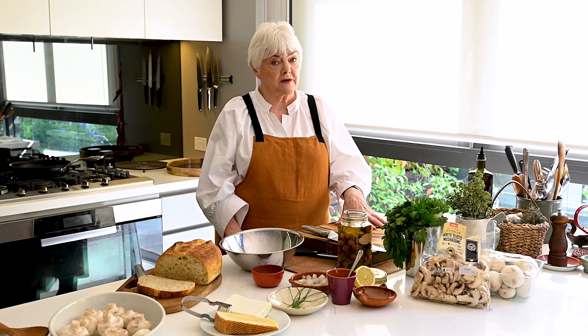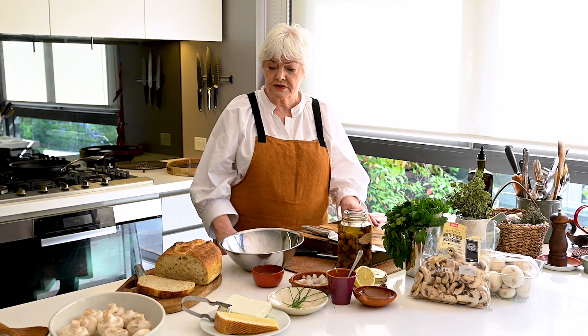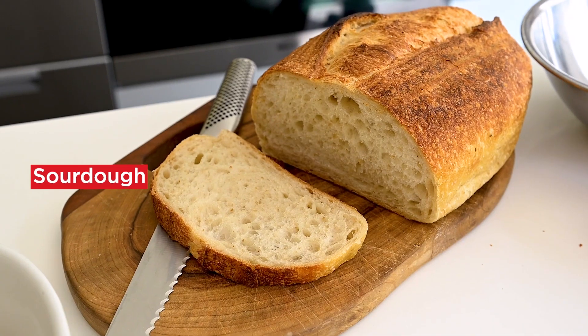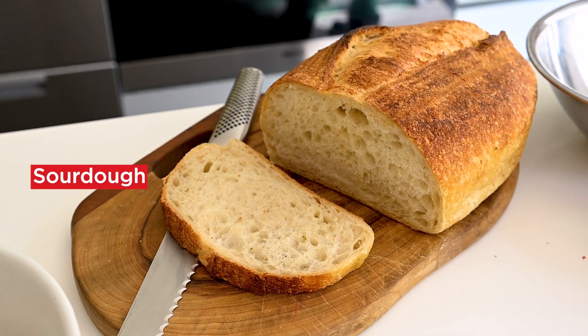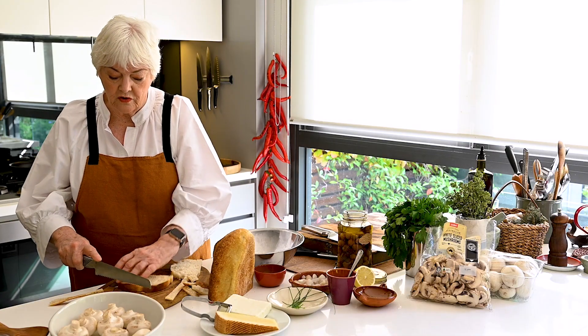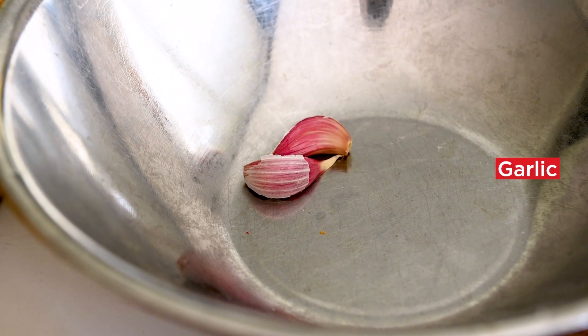There are a few other interesting things going into my salad, and the first is crunchy croutons. It's important to choose a good bread. This is a sourdough loaf and it's even better if it's a day old so that it's a little bit dry. These are going to be fried in a little bit of olive oil, and I'm going to crush some garlic into the pan.